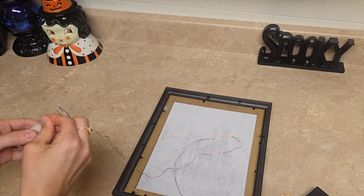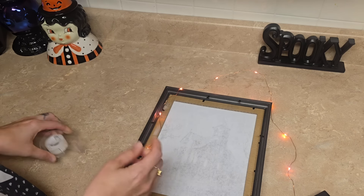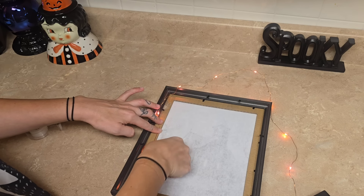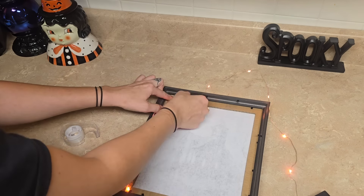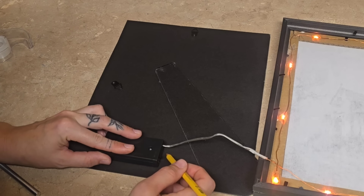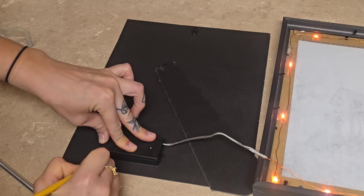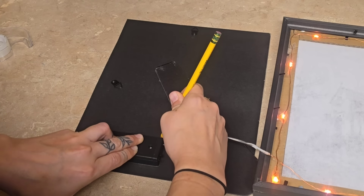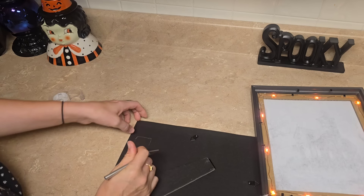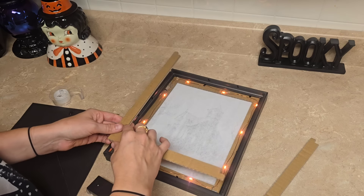Then we're going to be taking some wire LED lights from Dollar Tree and just taping these around the cardboard part of the picture frame. Once we have our lights all taped up, we are going to take the battery pack and trace it around the backing of the picture frame. Then we're going to take an X-Acto knife and cut that part out. Then we're going to take the cardboard pieces out of the second picture frame and put those on top of the lights.